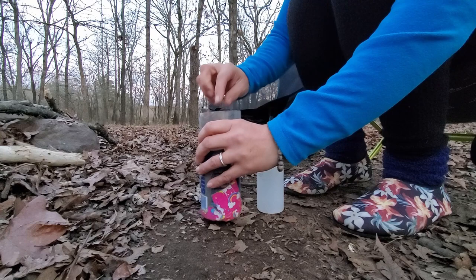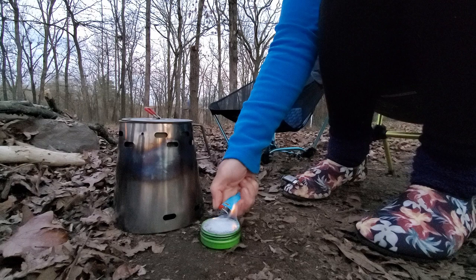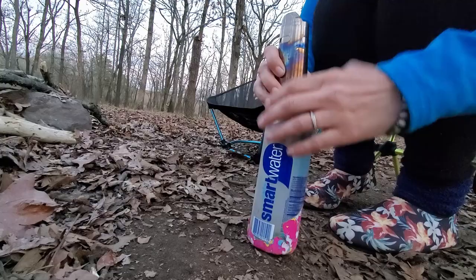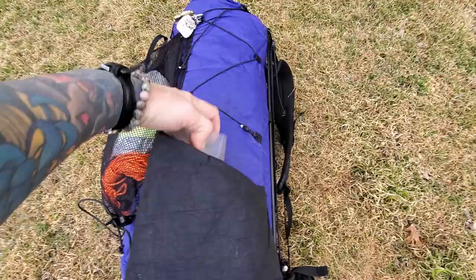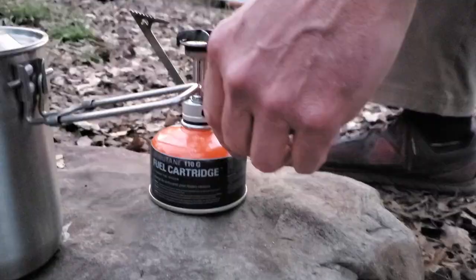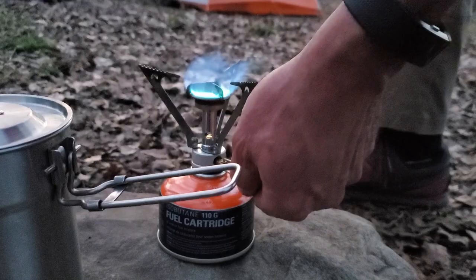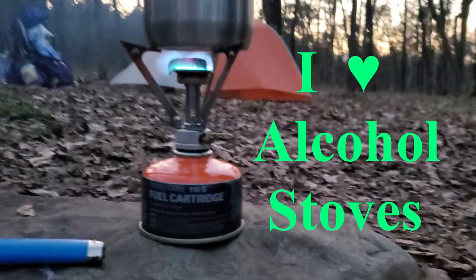I absolutely love my alcohol stove. I bring enough fuel for my trip, pour it into my spill-proof Coghlans stove and light it. I pair it with a Caldera Cone, which is also a windscreen and pot stand. Once the water is boiled I blow out the flame, add a little more fuel for my morning coffee, and put the cap on. Everything rolls up and stows away in a cut-down Smart Water bottle in my pack side pocket — easy. The advantages of a canister stove are that they boil water faster, aren't as susceptible to wind, and can simmer food, but the fuel cans are heavy hard round objects, you can't see how much fuel is left, and they're finicky in freezing temps.